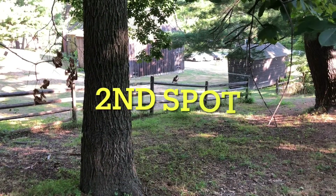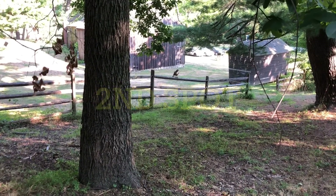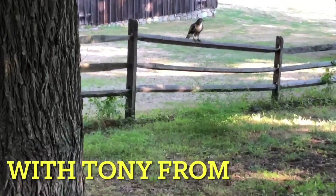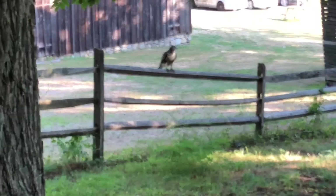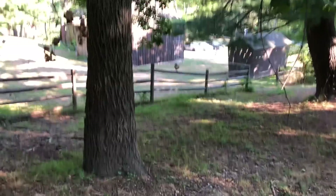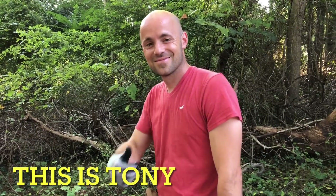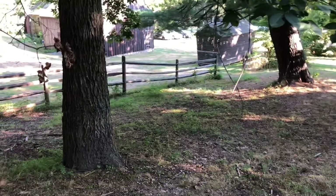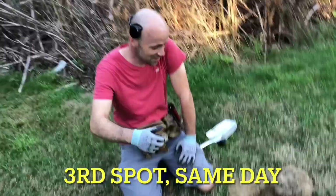Look at that beauty sitting on the fence — let's see if I can zoom in. Oh wow, so cool. By the way, I'm here with Tony from Detecting His Life. How you doing Tony? Good. We just had a little monkey wrench thrown in this permission but we'll figure it out.